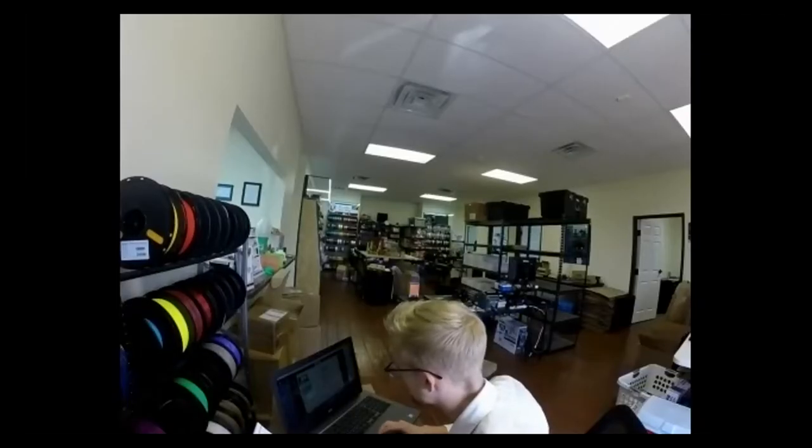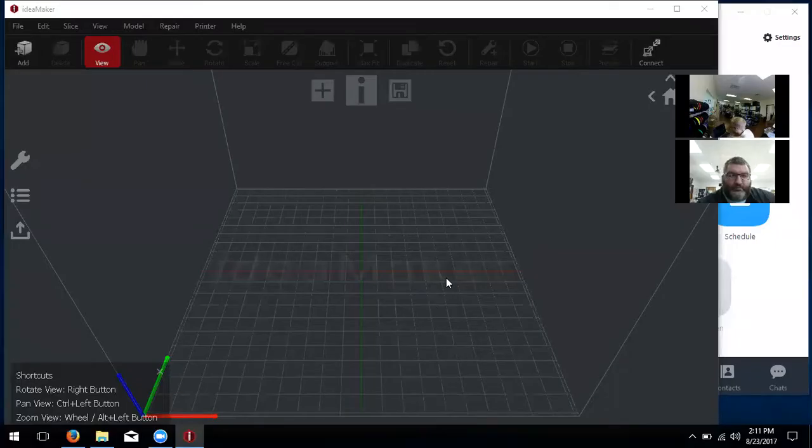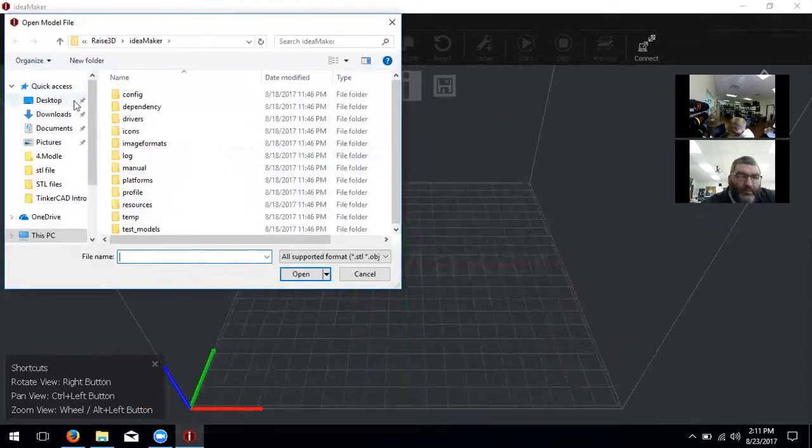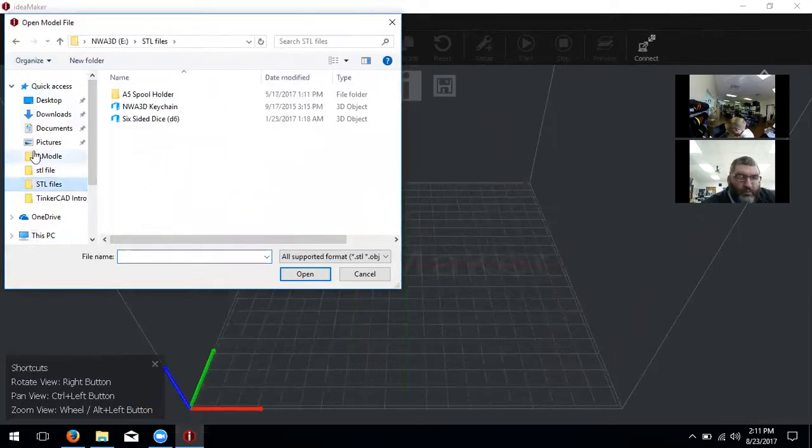We'll go ahead and screen share, go desktop. Now I have it open and we're going to go up here to the top left and click on Add. You can open any sort of STL file that you may have.